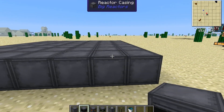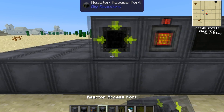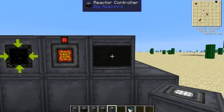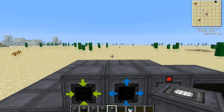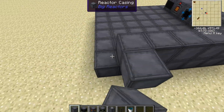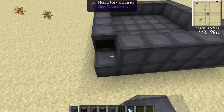Now on the next layer — it doesn't have to be this layer, but I'm going to do it here — you want to have these four blocks: the reactor controller, a power tap, and two access ports, one of which you want to be pointing out. Everything else, you just put reactor casings down.